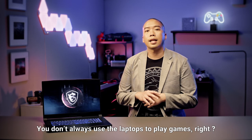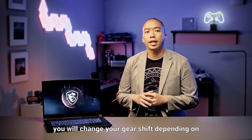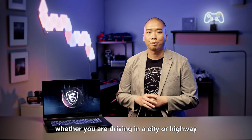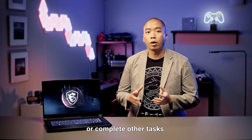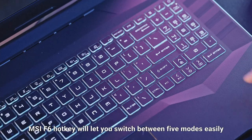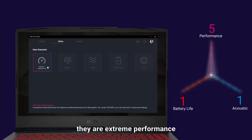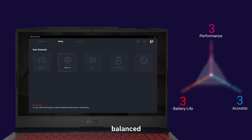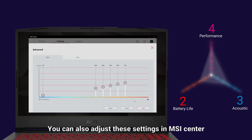You don't always use the laptop to play games, right? Just like driving a car, you will change your gear shift depending on whether you are driving in a city or on a highway — the same applies to laptops. You may use it to browse the internet or complete other tasks. The MSI F7 hotkey will let you switch between five modes easily: extreme performance, balance, silent, super battery, and user. You can also adjust these settings in MSI Center.